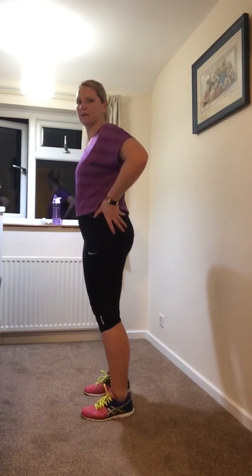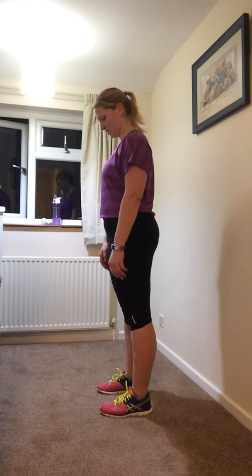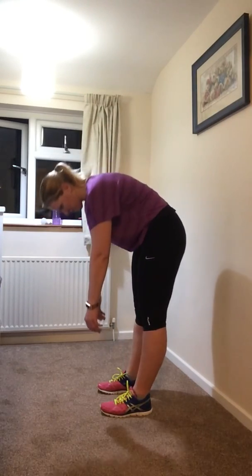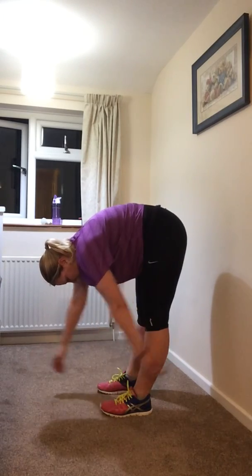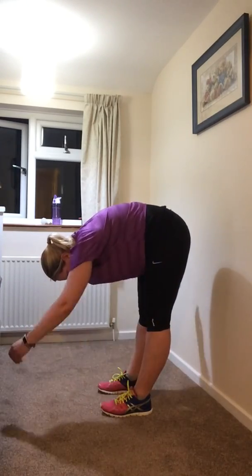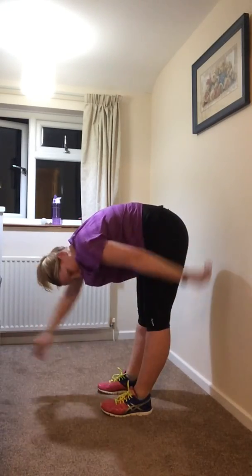Coming back into standing, we're going to push up onto our toes and back down. Then the last thing — reaching forward: keeping your legs nice and straight, chin to chest, and rolling down gently towards the floor, just reaching as far as you're happy to. Let your arms swing, and look each way towards your swinging arm.